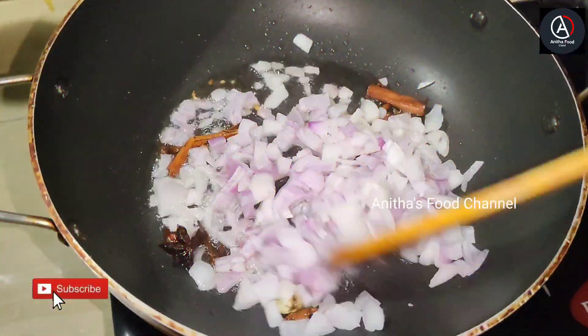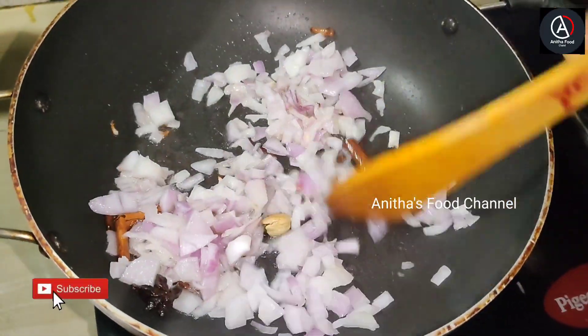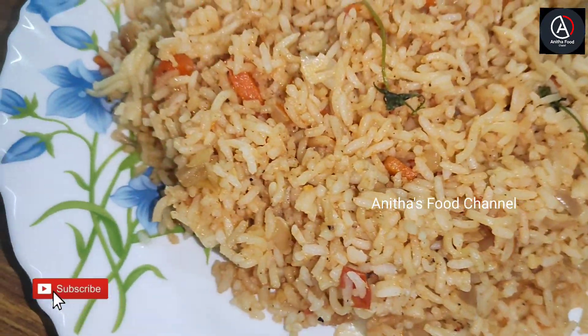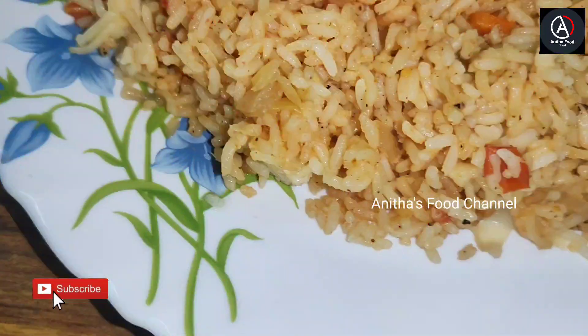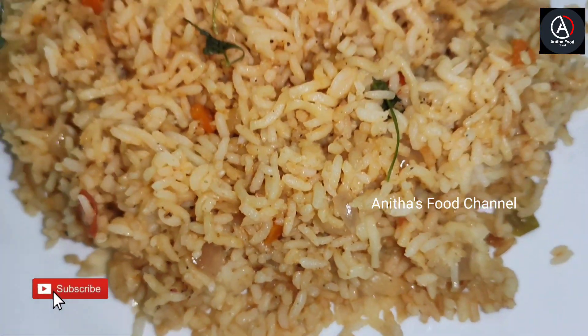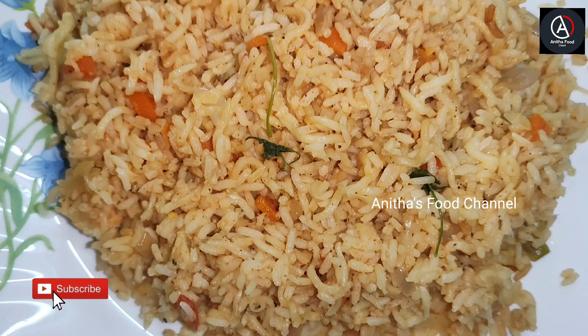Hello friends, welcome to the first video. I am going to eat a lot of food. This is our Maggi rice. It's not easy to eat. We are ready to eat a lot of food.